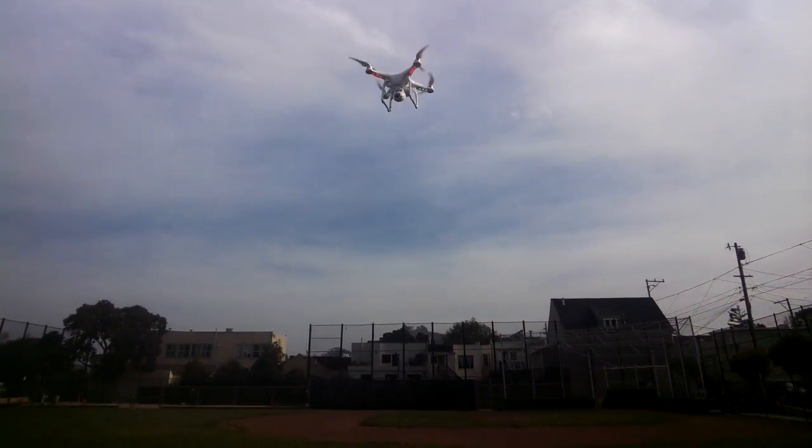This is the DJI Phantom 2. It's $1,199 and available on Amazon.com.